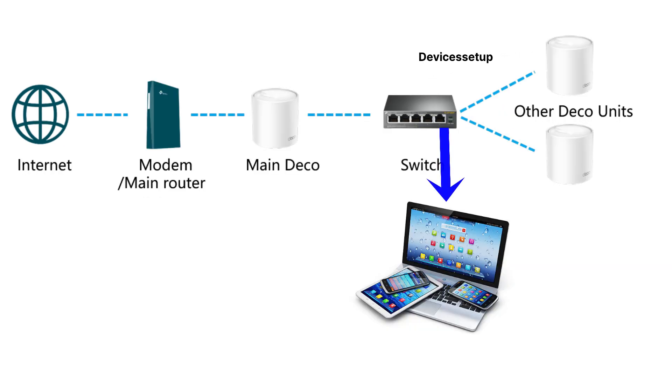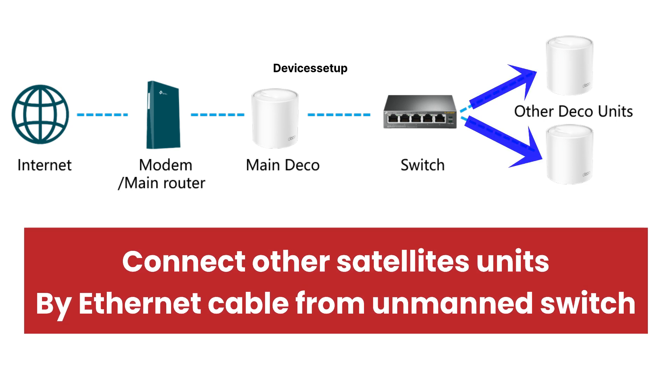Now you can connect as many devices as you want to the ethernet ports available on that unmanaged switch. If you have other Deco satellite units as well, you can also connect them via ethernet cable to this unmanaged switch to increase Wi-Fi connectivity via ethernet backhaul.